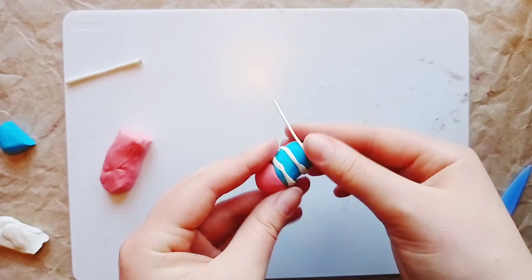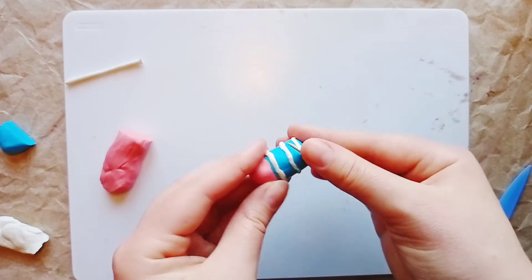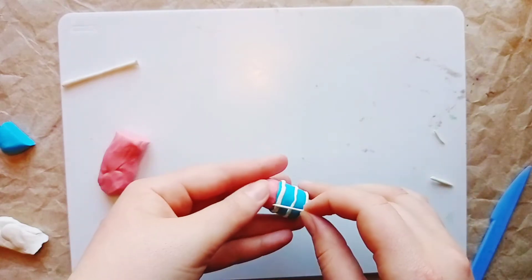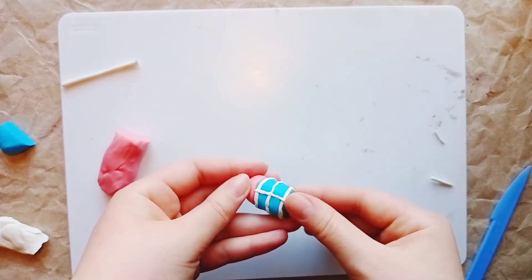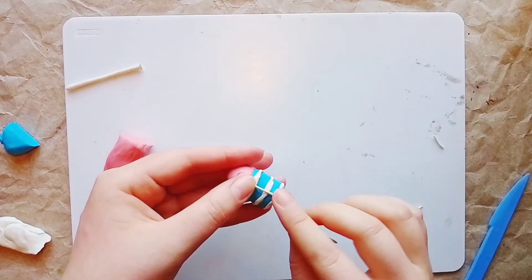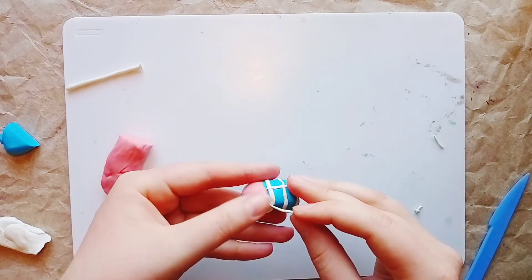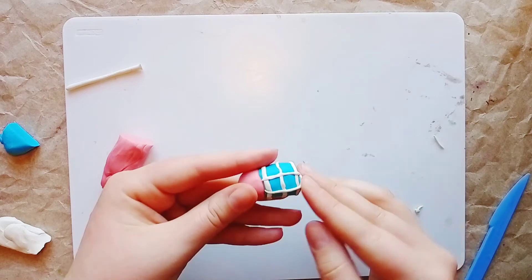Try to press the sausages down carefully so they lie flat — that way the checkered pattern on the shorts will be even. Now attach the next sausages vertically in the same way, pressing each one down. The result is a nice checkered grid.